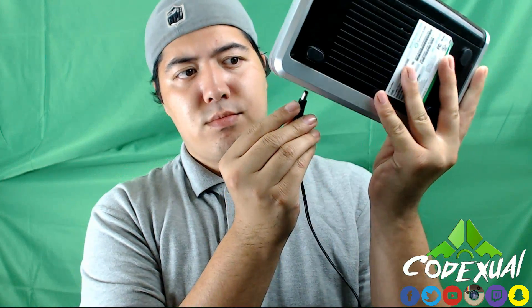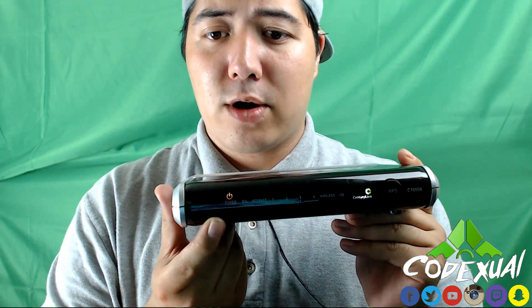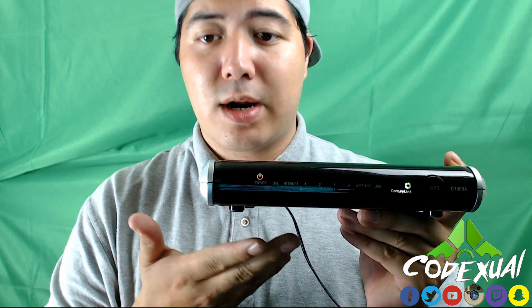Let's pretend everything is plugged in and start from the bottom. Your modem's design may be different, but the functionality is the same. The power light will go green — it does a health check to make sure it's getting the correct voltage. If it's not getting the correct voltage, it will turn red.